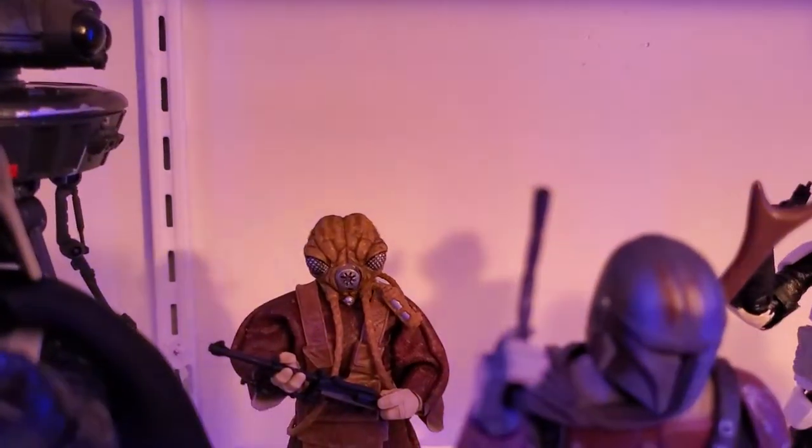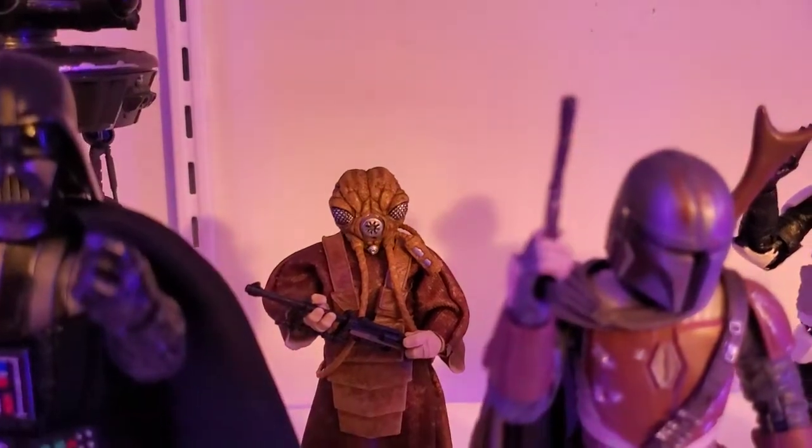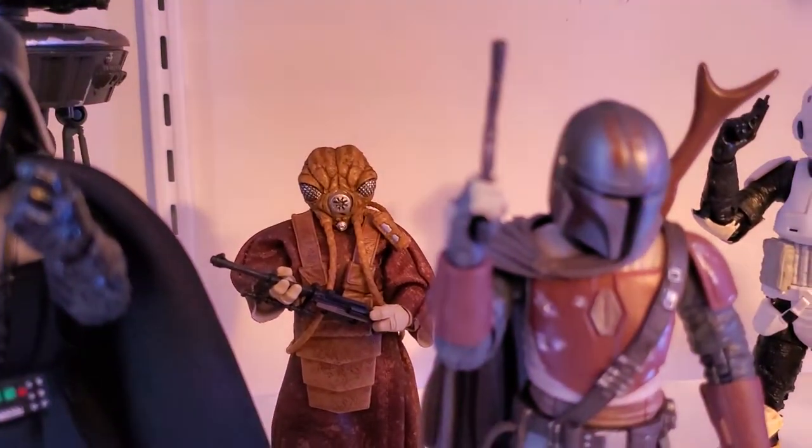Then we got Zuckus — that's my only bounty hunter; the others are so expensive right now. So Zuckus has just camped out there all by himself.